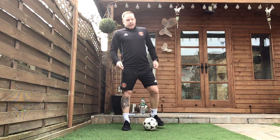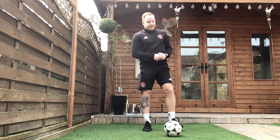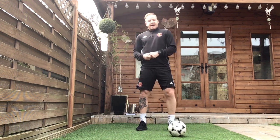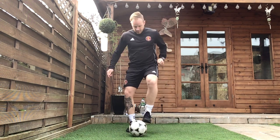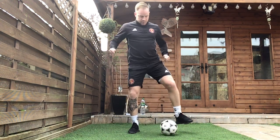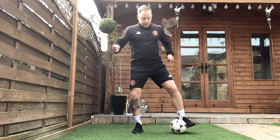Well done. Exercise four is exactly the same as exercise three, but starting off with our weaker foot this time. Slow it right down, get that technique right, and then increase the intensity as you get a bit more confident. Let's go.